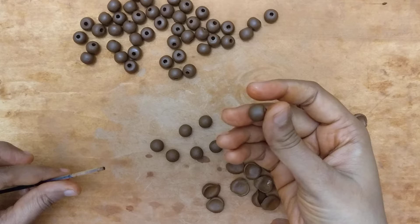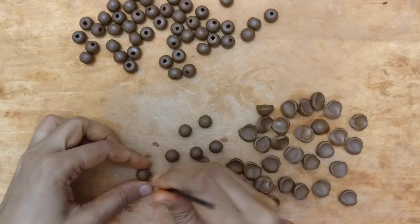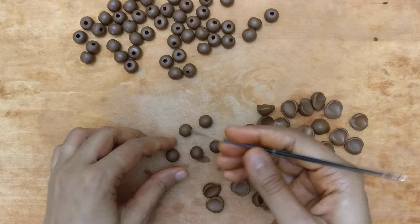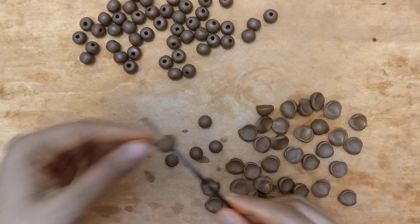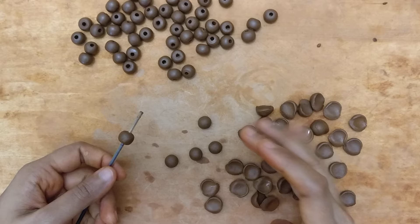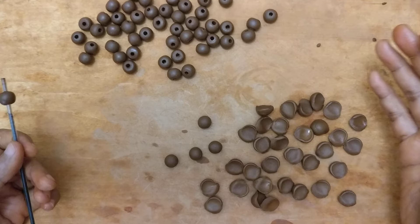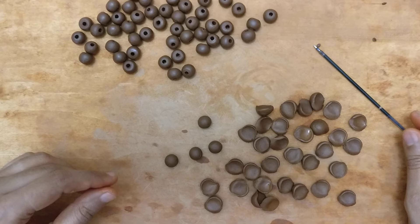I just give it a nice gentle push to make sure it's in a good shape. It's a very quick process, and doing it on a regular basis gives you enough practice as well so you get a well-finished bead. Ideally I wouldn't even do this right away — it's only for the video. I'd usually finish the entire batch and only then start giving the holes.